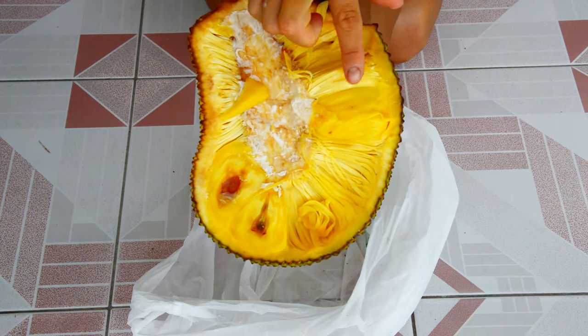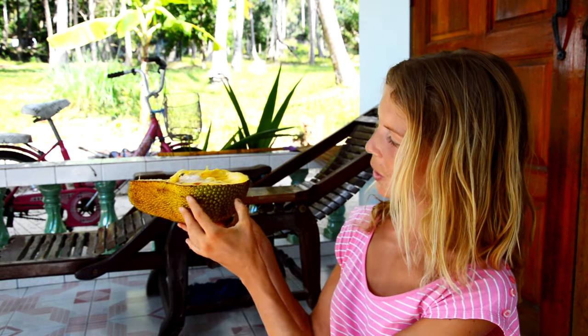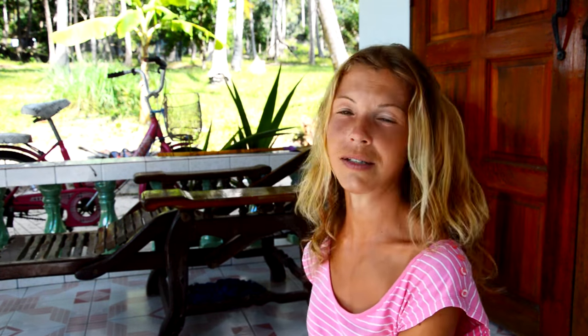Oh yes, it is definitely much softer and much riper. This jackfruit has ripened up — it's so much softer and it smells so good. It is tastier, it is sweeter and it is so much more digestible.